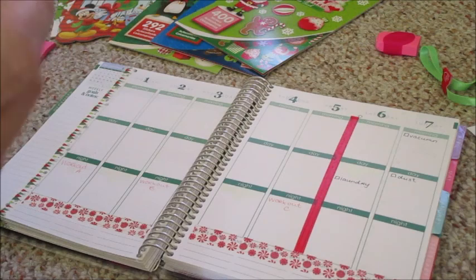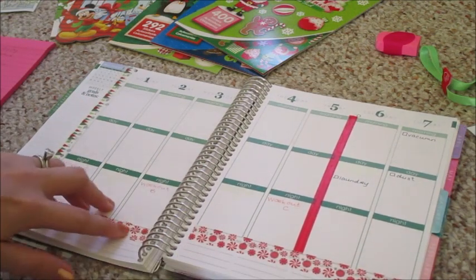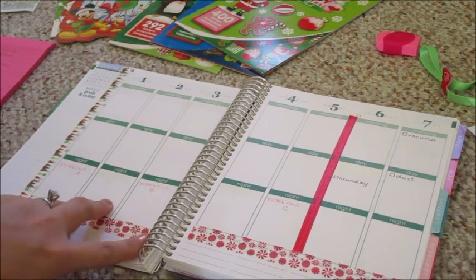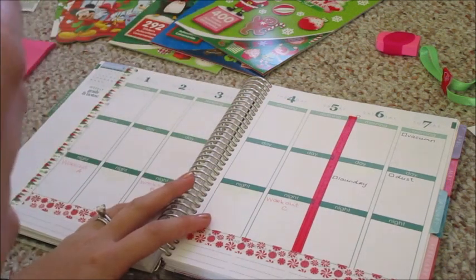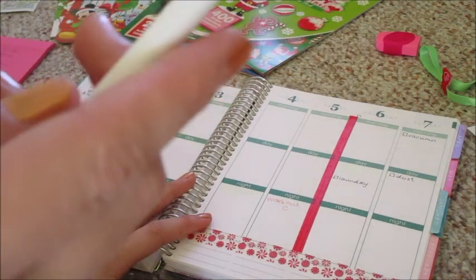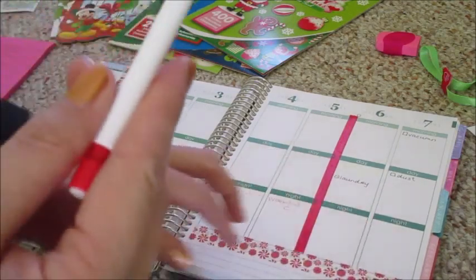I'm also using a pencil to put in some TV shows that I want to record — it's the 25 Days of Christmas on our family channel. I like to write those in pencil so I can set my DVR up to record them. I've recorded everything I can for this week so far, but it only goes a week ahead so I can't record the stuff for Saturday and Sunday just yet.